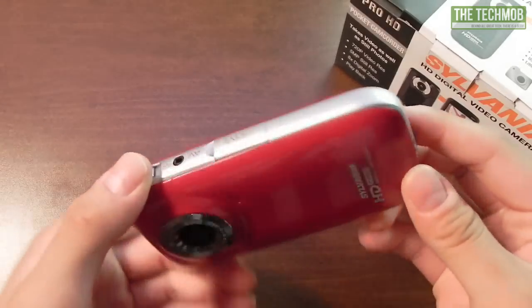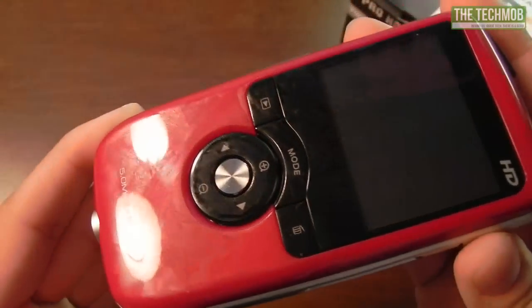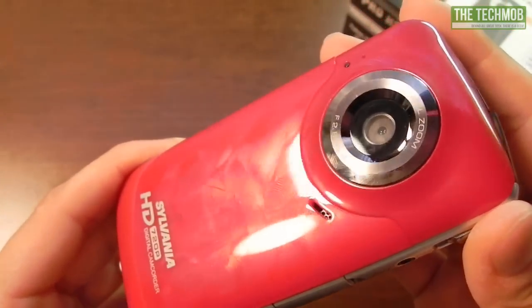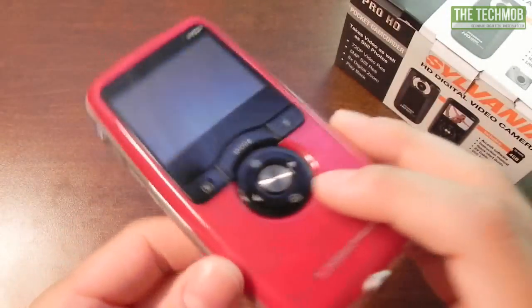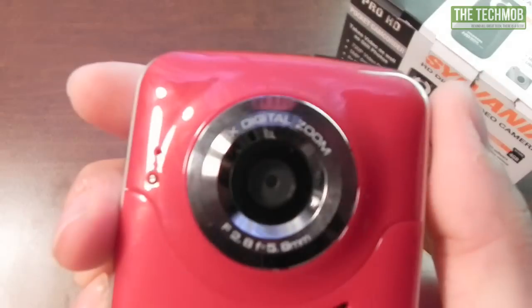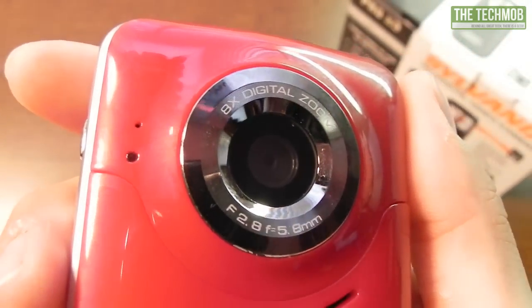First I'm going to give you an overview of the camera. I will say that this thing is a fingerprint magnet — as you can tell there are fingerprints all over the place — because it is made of a shiny glossy plastic material. On this side of the camera we have our lens, and it is capable of 8x optical zoom.